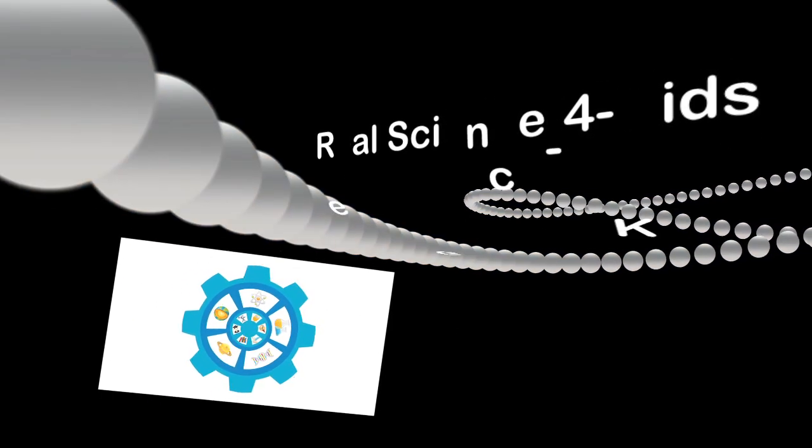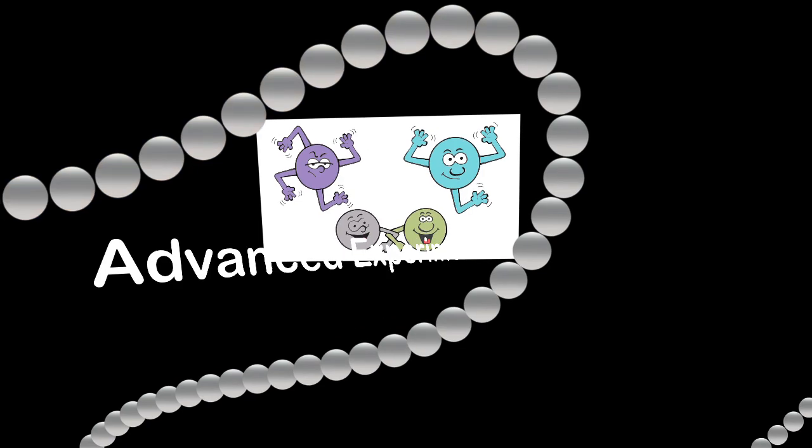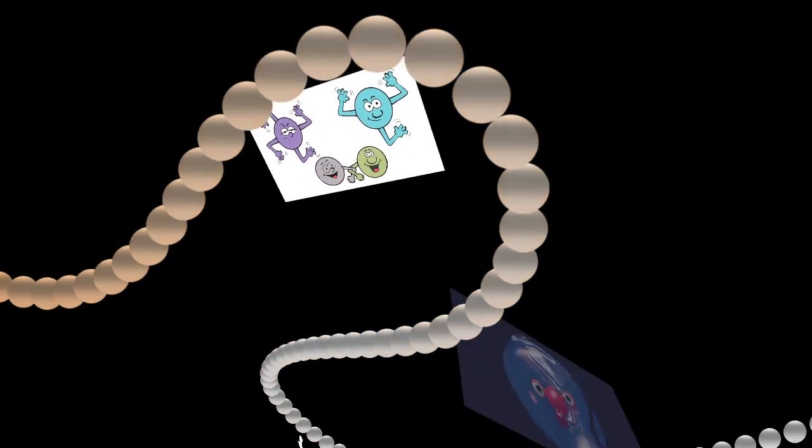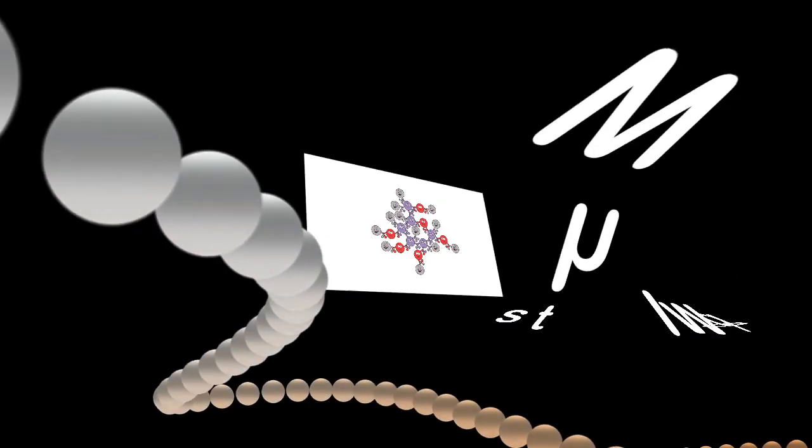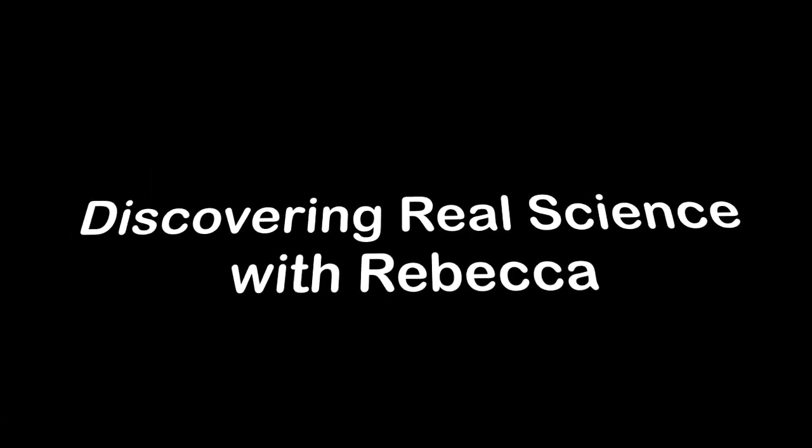Hello and welcome to Real Science for Kids. The videos in this series are the advanced experiments for pre-level 1 chemistry. The title of this experiment is 'What is it made of?' Have fun discovering real science with Rebecca.